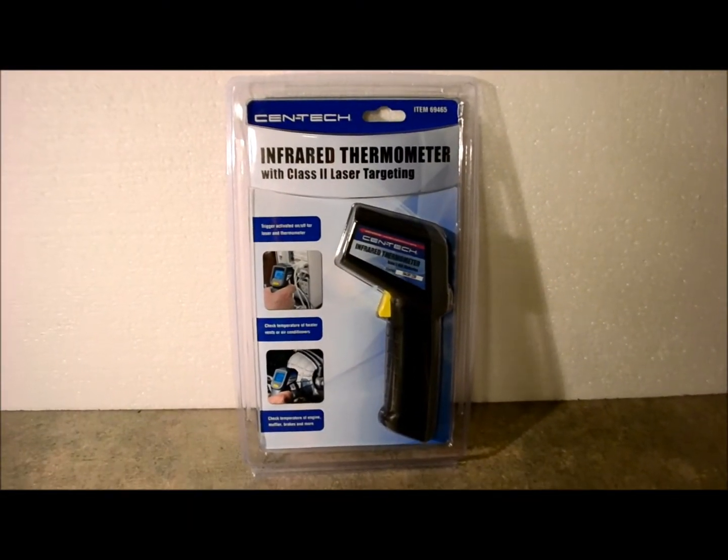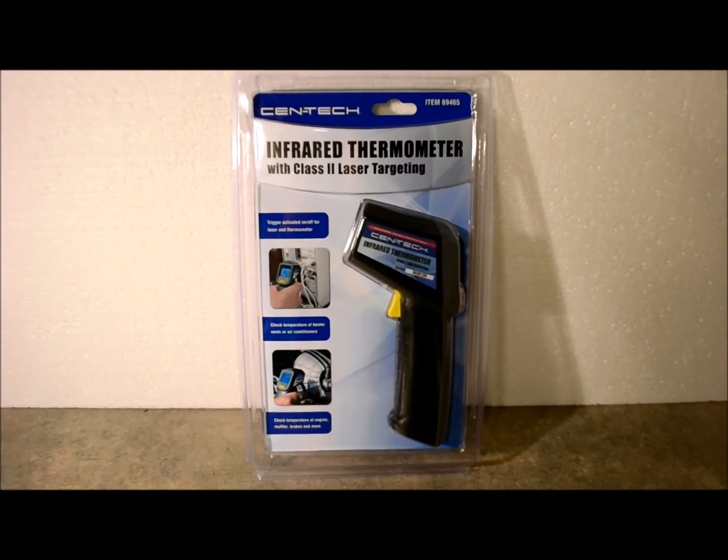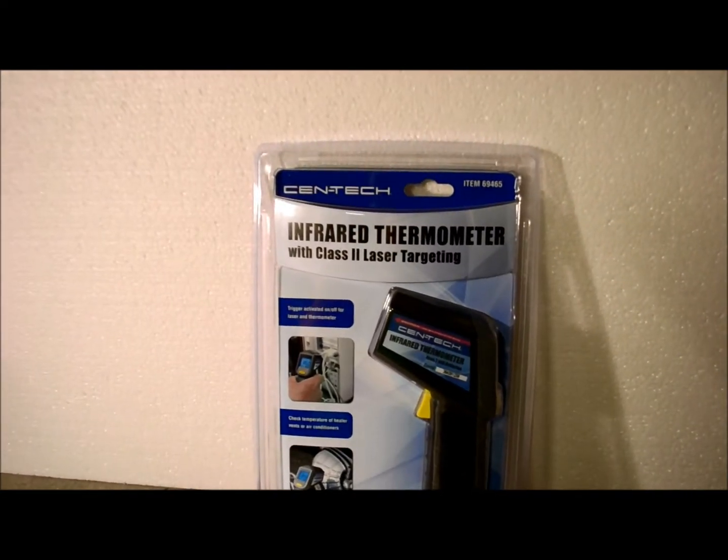Hi again everybody, thanks for tuning in. Today I'm going to show you my new tool that I picked up from the good folks at Harbor Freight Tools. This is the Centec infrared thermometer.